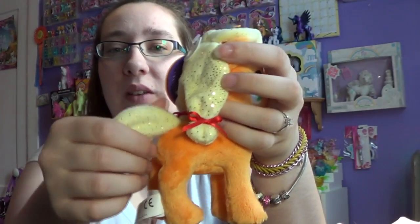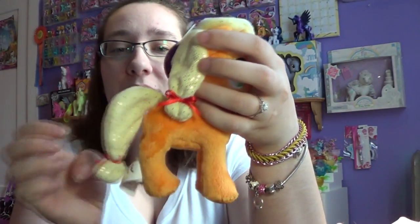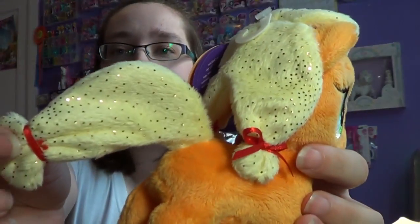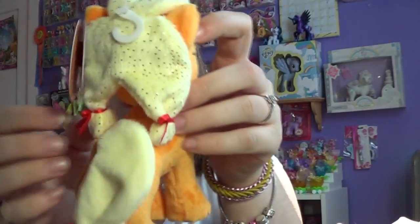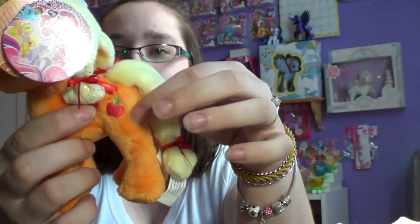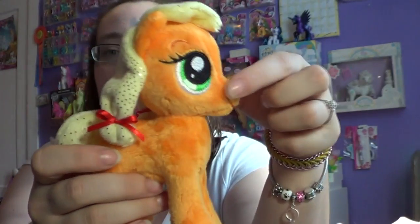It's a really soft fabric, something that you can curl up with in bed. This side has sequins to it, as well as the top of her hair. Her cutie mark is embroidered and her eyes are embroidered as well.